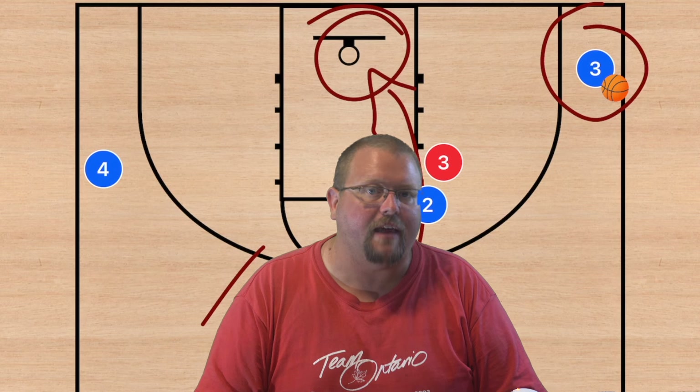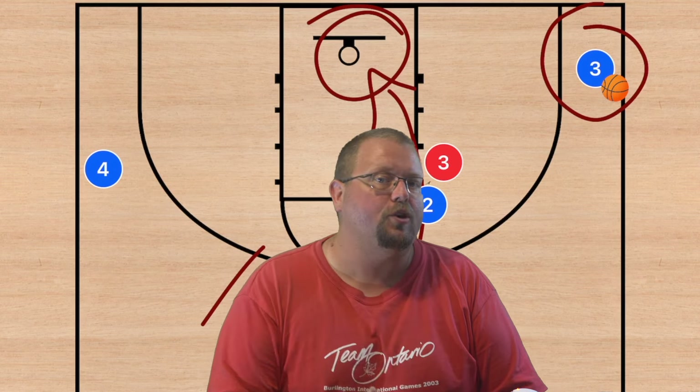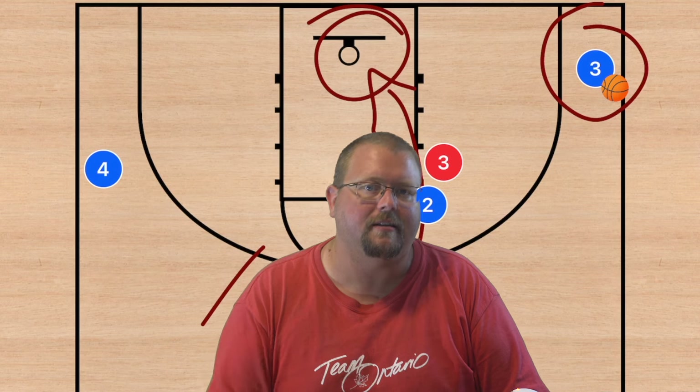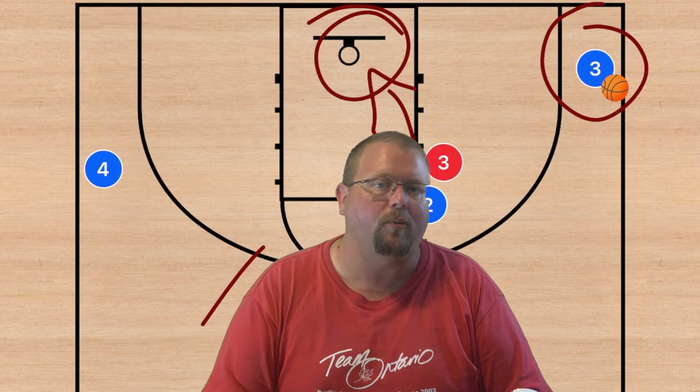The idea behind these plays is to get as many three-point shots or open layups as possible. I hope these plays help your team win more games.